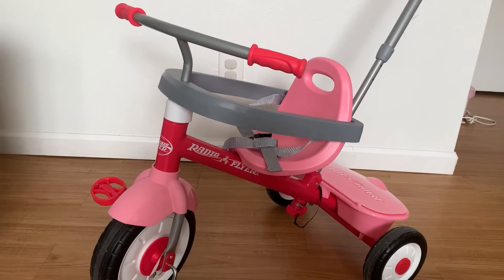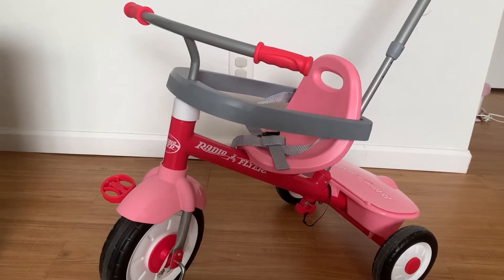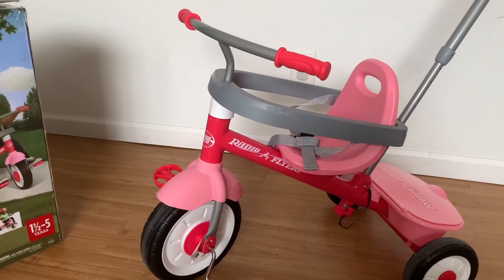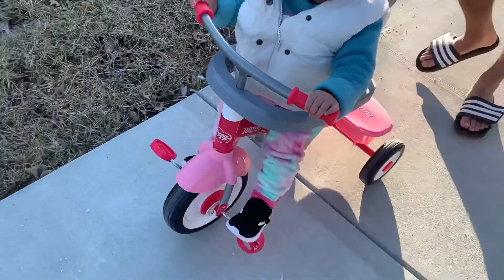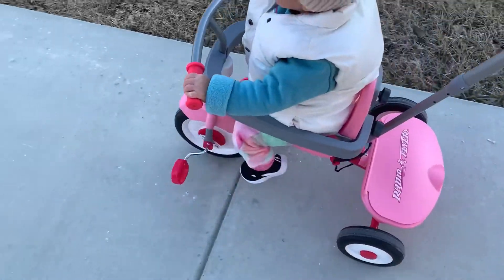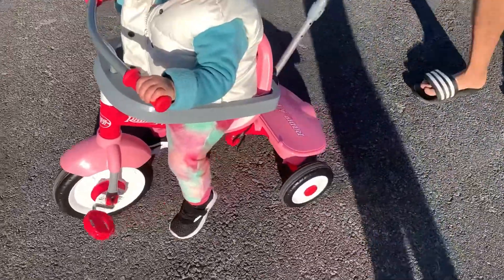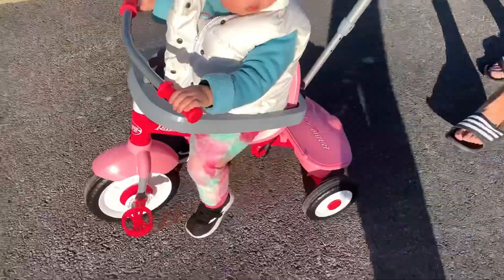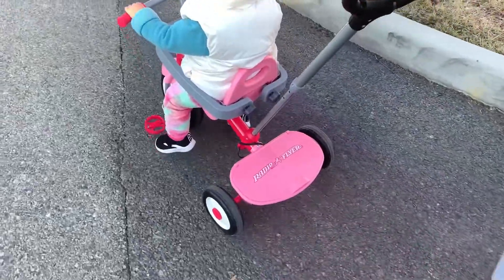This bike has a decent price, is very easy to assemble, smooth to push around, and safe to ride. My little one is just having so much fun riding this thing around. Thank you for watching to the end — if you like my video please give me a thumbs up and subscribe to my channel. I'll be seeing you soon, bye!